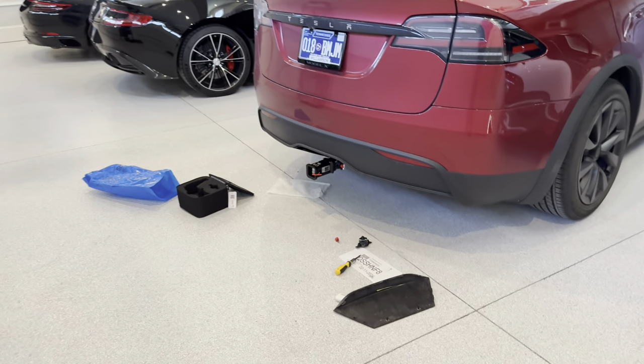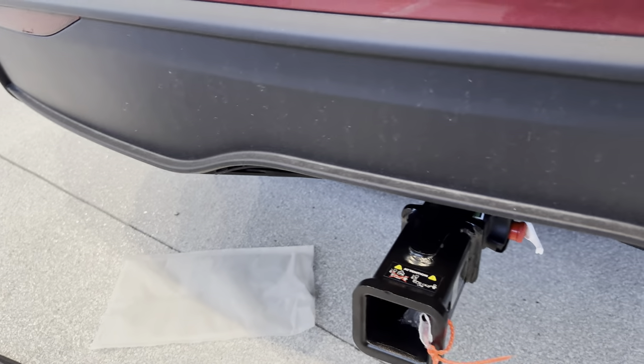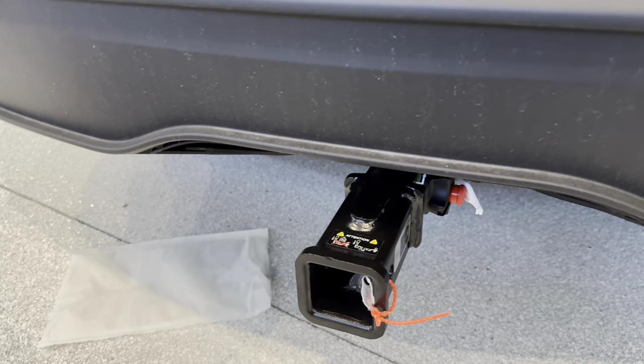What's going on guys? Welcome back to the Driven HQ. If you are interested to know how to install a Tesla Model X trailer hook, this video is going to be for you.